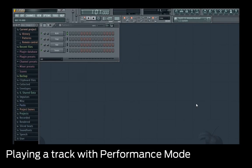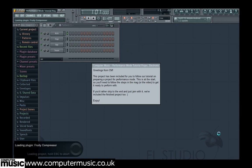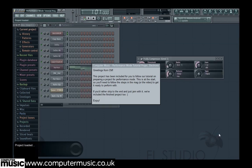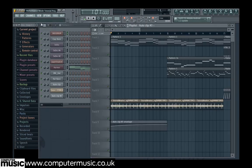Performance mode has expanded controller support in FL11, and here we'll show you how to get a track ready for performance. We've included a project file in the tutorial files folder so you can follow along. Open the file named perfmode.zip — FL can open zip loop files as projects — and take a look at the playlist view to see how the track is normally arranged.